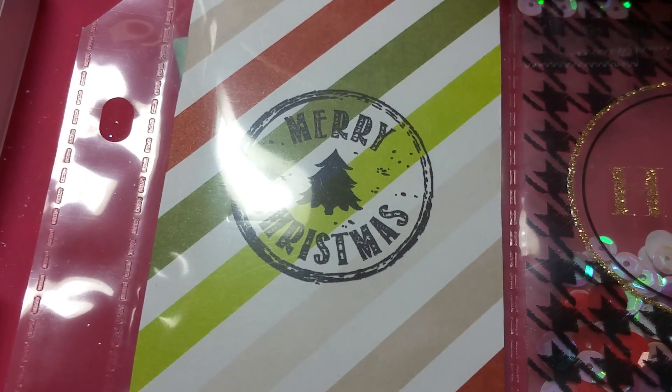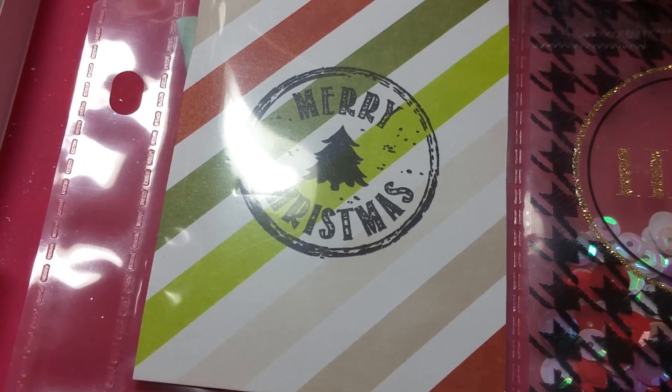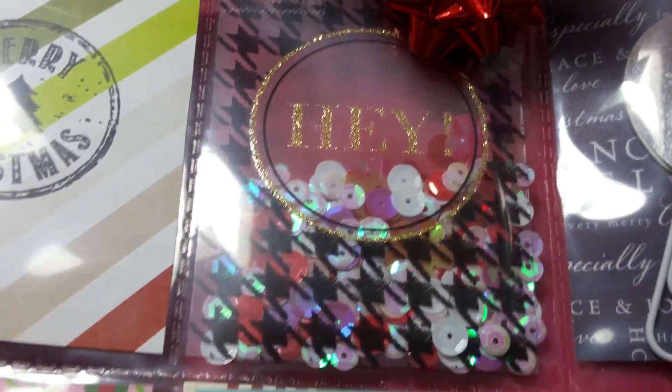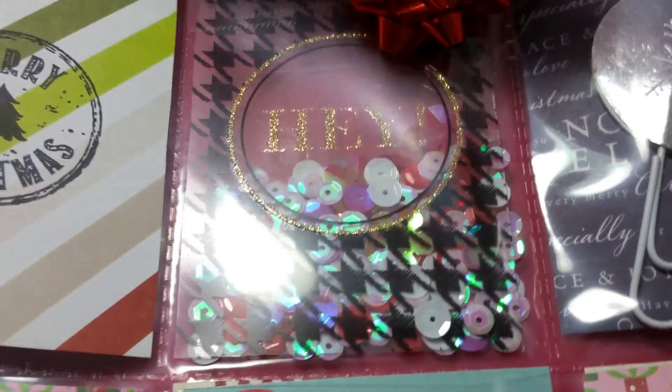In the first pocket I have some fun striped paper that I stamped 'Merry Christmas.' In the second pocket — I'm hoping you can see that without the glare — it's an acetate that says 'hey.'